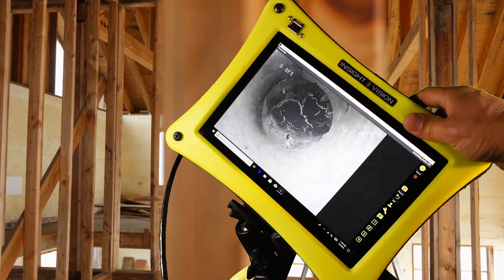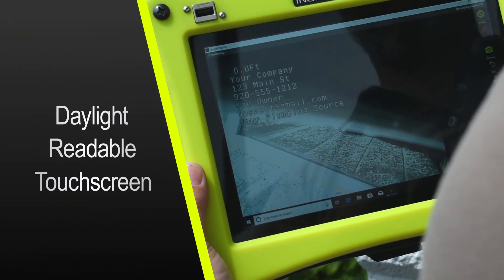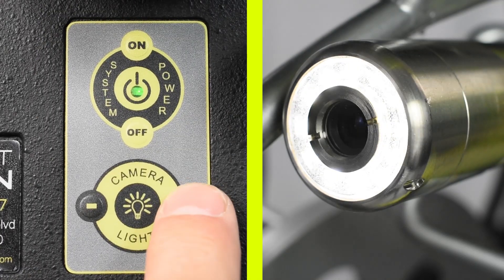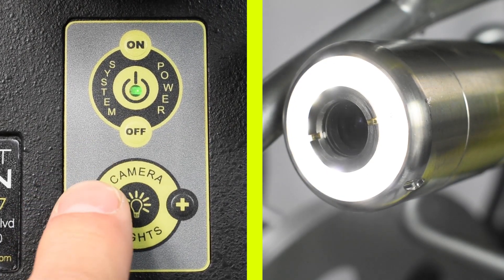View your inspections on the IV-2 tablet from almost any angle on the daylight-readable touchscreen. To remove the tablet from the reel, just slide the lever over and lift out. To adjust the camera lighting to almost any pipe environment, press lights up or down.